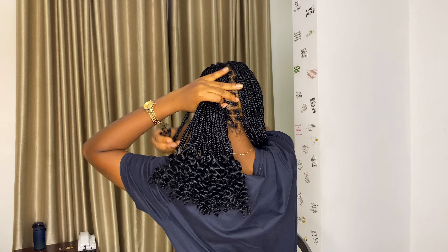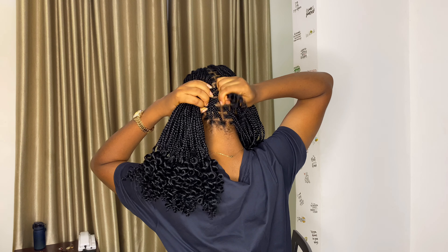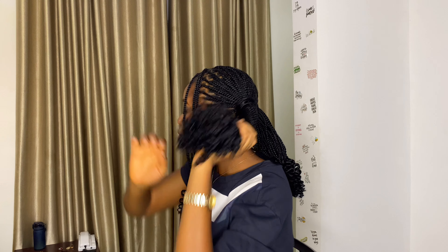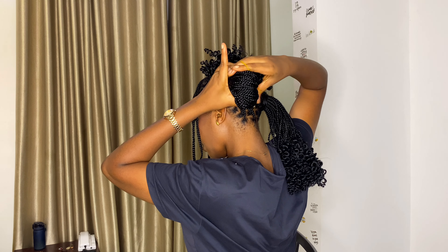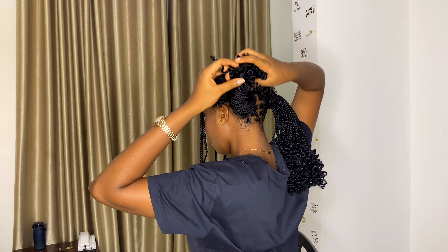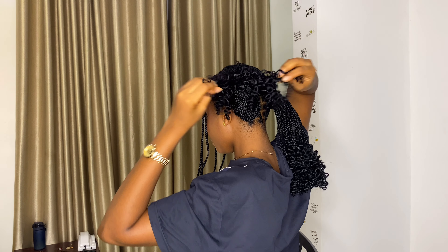For style number five, this first step is completely optional — isolate the number of strands you would like left in front. We need two low buns at the end of this style, so neatly divide your hair in two. I'm just tying both sides with a few strands of my braids — you can use whatever, there are no rules. Using rubber bands, we'll be making two buns by twisting the ends of each ponytail and holding it down to its foundation.